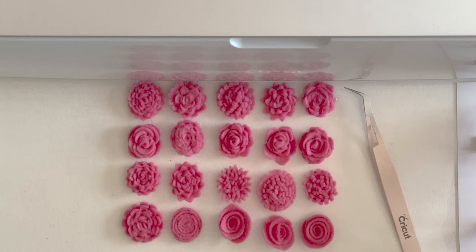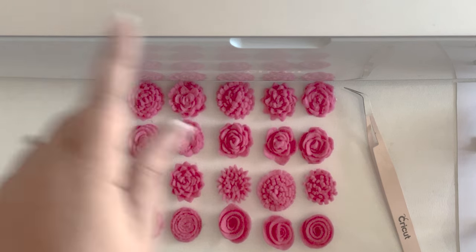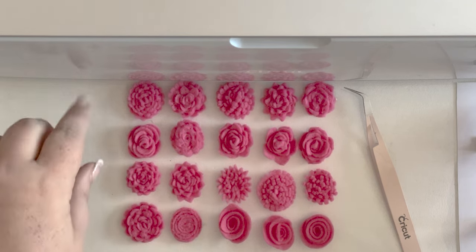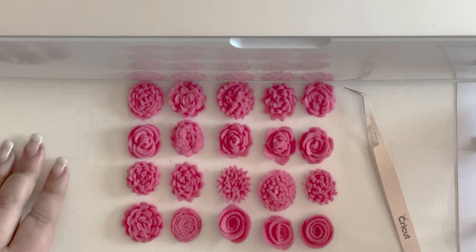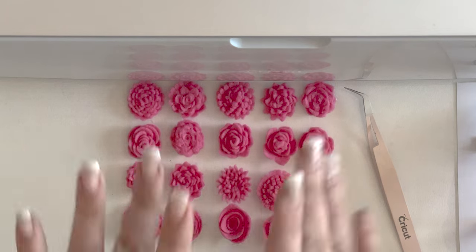If you liked this project, make sure to stick around. I'm going to be using these flowers on my upcoming Easter wreath with my Easter bunny gnomes, so if you want to see how they work out, I'll see you in that video. Bye, y'all.